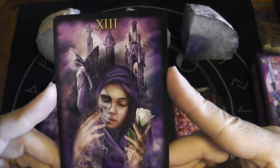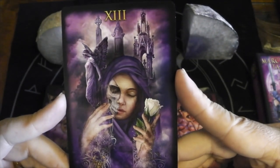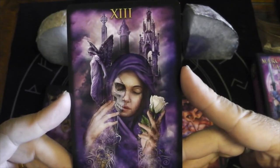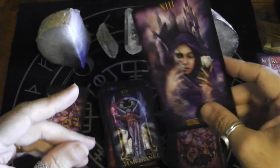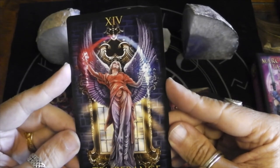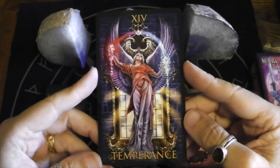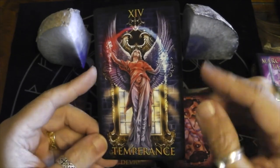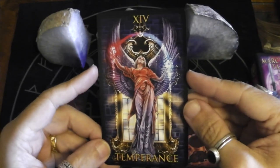Here we have Death. Wow — it's a powerful image. Here we have Temperance with the fire and the water. It's a beautiful Temperance. It's almost like she was a statue and is turning into a live angel.